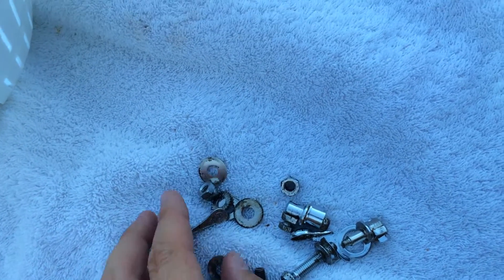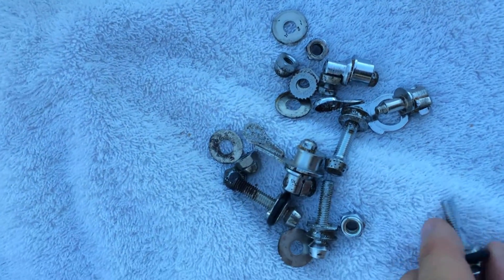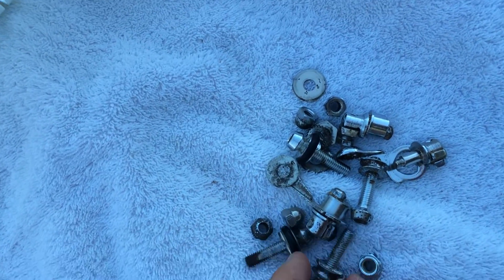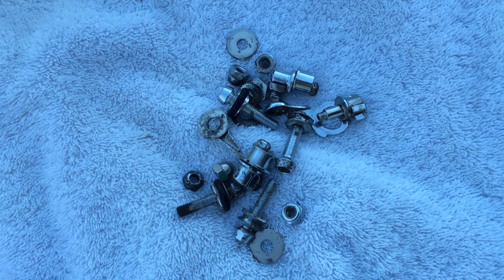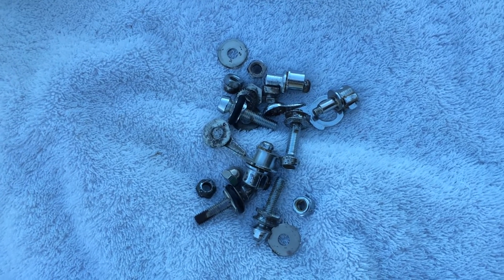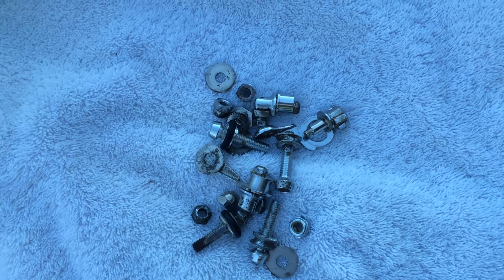Overall, pretty good session with the vibrator — it definitely took off a lot of the corrosion and oxidation. I would highly recommend purchasing something like this. There are a lot of people out there that have built their own, and all the more power to them.